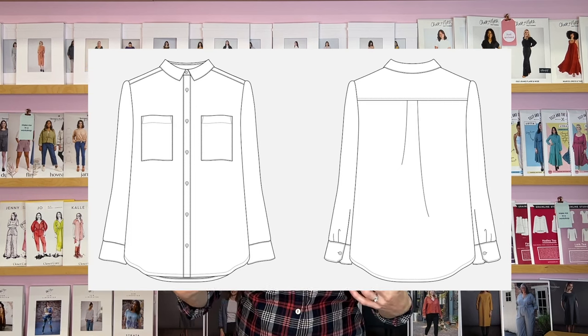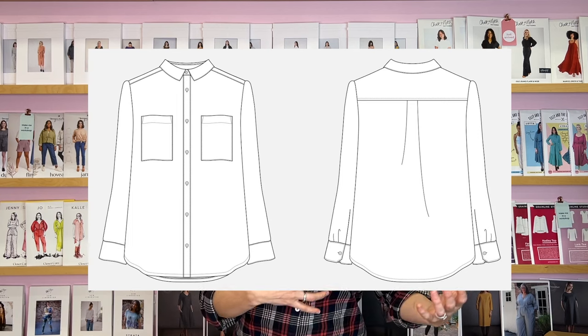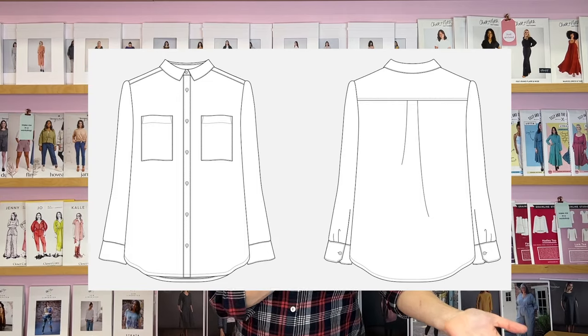Now I'm going to start the process of actually cutting out the Grainline Archer shirt. The specific features of this shirt are a button band down the front as a separate piece of fabric, a back yoke, sleeves, cuffs, collar, and a traditional stand collar. It might be that you're making a garment without exactly those features, but seeing it on a fairly involved garment like this will hopefully cover pretty much all the bases of whatever garment you're working on. The key thing is cutting out — if you really focus on matching the checks as you cut out, the sewing part actually becomes fairly straightforward.